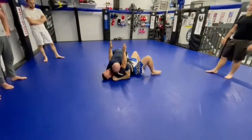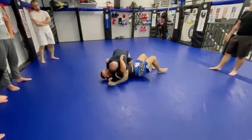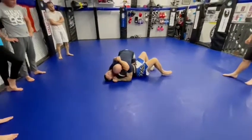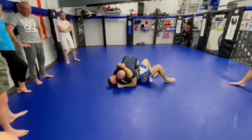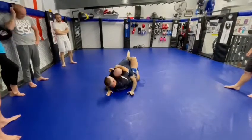One, two, three. As I let him go, then I'm going to go back to the knee. So go here — pull, pull, pull. Squeeze here, squeeze here. Come in here. Now look, then we can work from here.